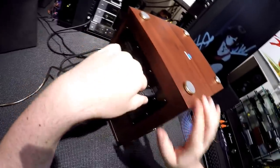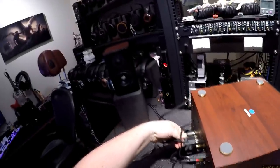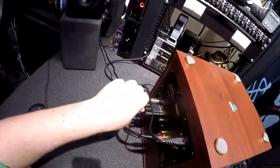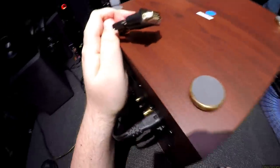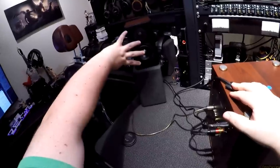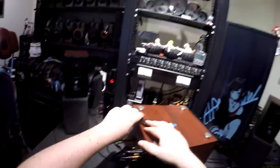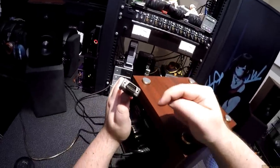Looking at the back — this is where all the gold is. Standard figure-eight power plug, here's where the five-pin from the left channel plugs in, and here is where the DB15 plug is for the right channel. They're running bi-amp, so they need two pins for the tweeter and two for the woofer — I guarantee only four of those five are being used.